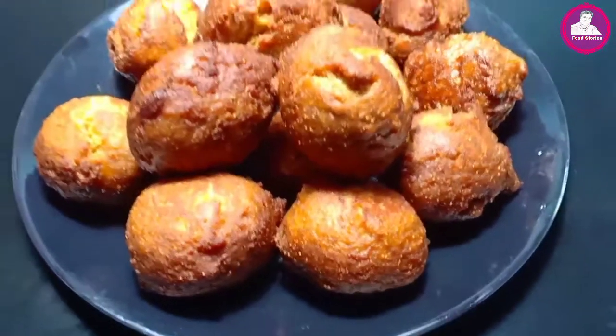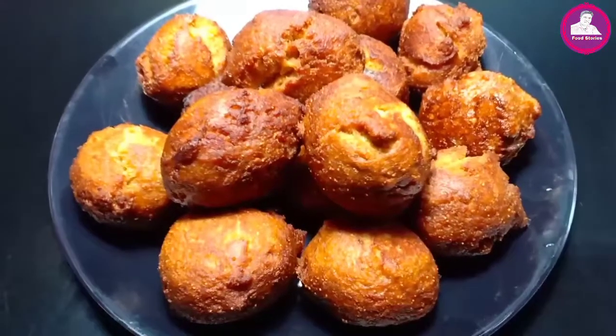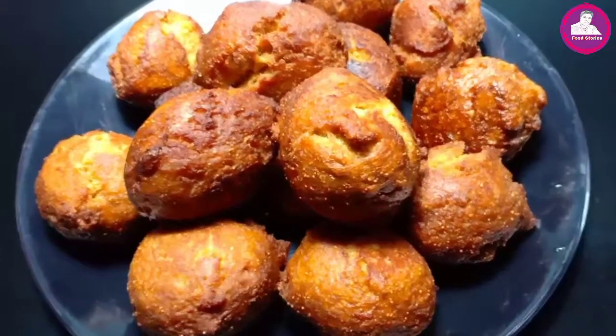In this video, we are getting a good recipe. Everyone is getting an evening snack.